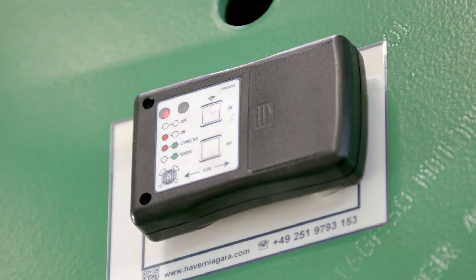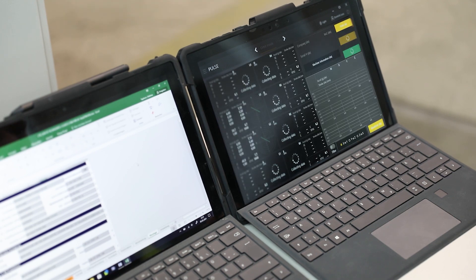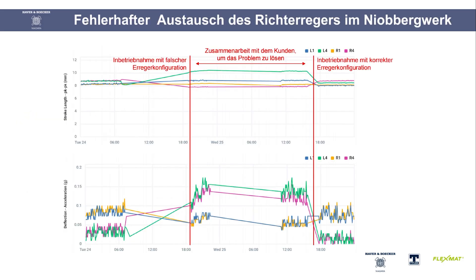In the development of the system and the software we have put great emphasis on the fact that the data analyzed in the software is presented clearly, so that the employees in the plants do not need special training to understand the results.